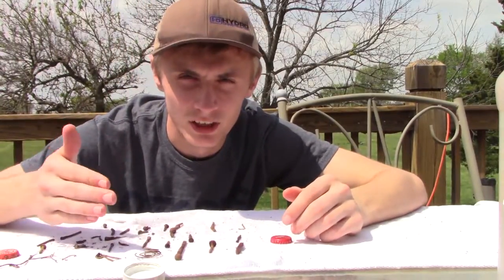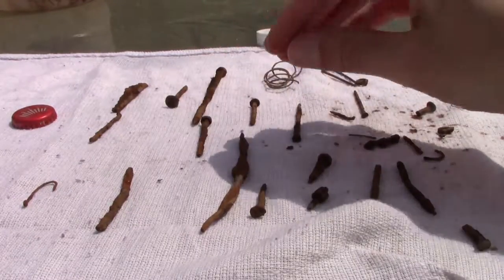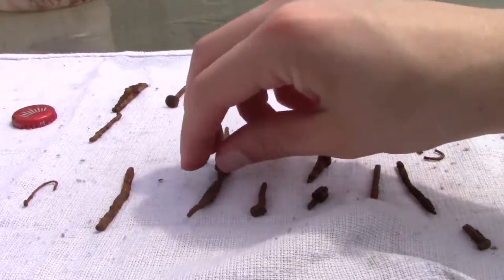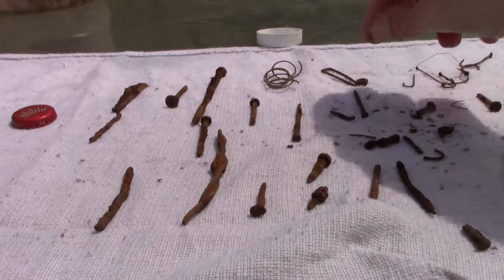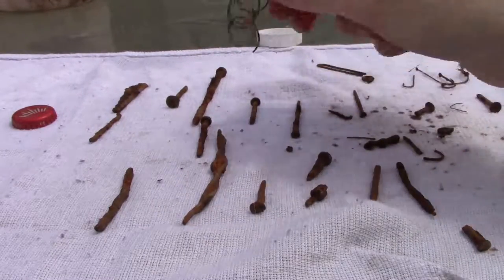Welcome back — let's take a look at what we found. As you can see we have a lot of nails that have been thrown into the river, which is pretty odd considering there's really no buildings where we were at. We did find a lot of fish hooks, which was pretty cool. Found a staple and a little spring thing.